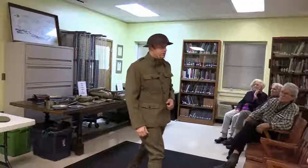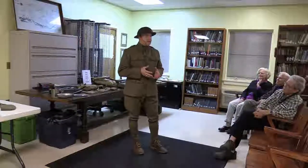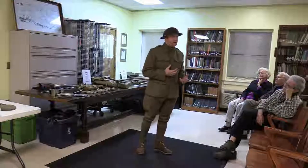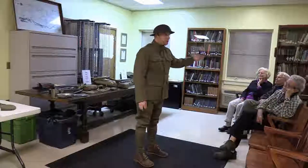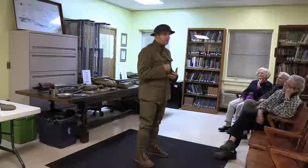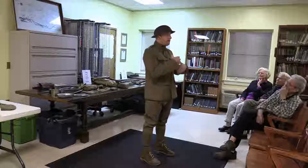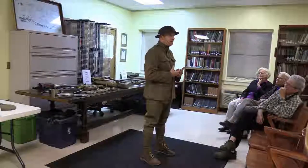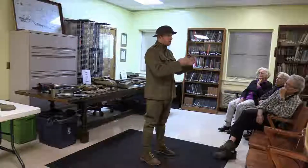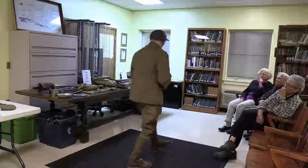On the question of why American soldiers were called 'doughboys' — there's no clear-cut answer. Stories go back to the Mexican-American War where the buttons kind of looked like dough or pastries, and the cavalry called the infantry doughboys — almost as an insult. But the actual origin of the term is obscure. It became a tradition especially in World War One and then kind of faded out, without one specific explanation.